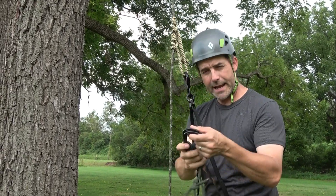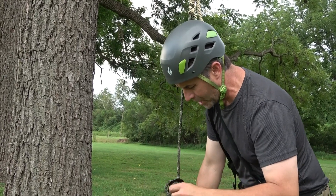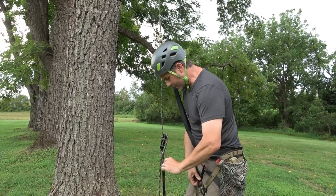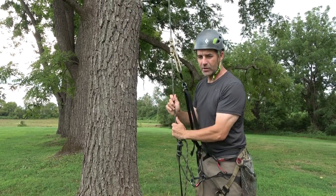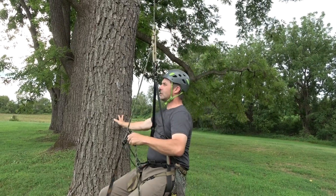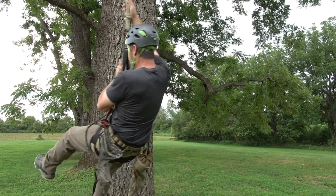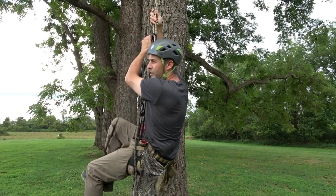I'm going to engage my Garda hitch foot loop — there's a separate video on that. This is something I use for my JRB climbing system, which evolved and replaced the one you're seeing. I'll demonstrate how easy it is to do an SRT climb with no mechanical devices using only this friction hitch. I'll step into the system — this is going to look real similar to the JRB climbing system — engage the Garda hitch foot loop, stand, shove those knots up and sit.